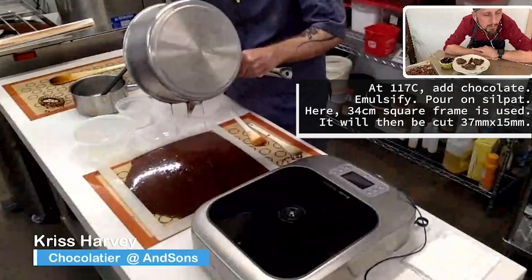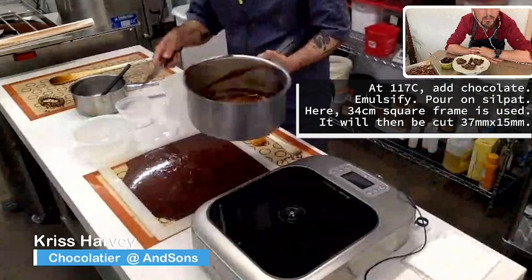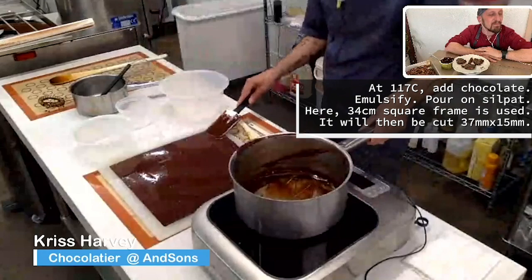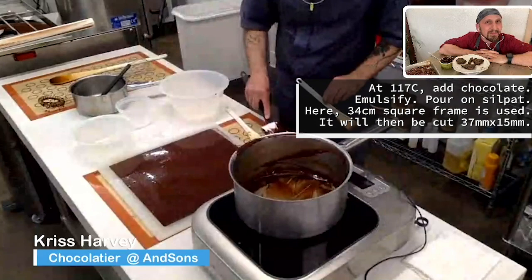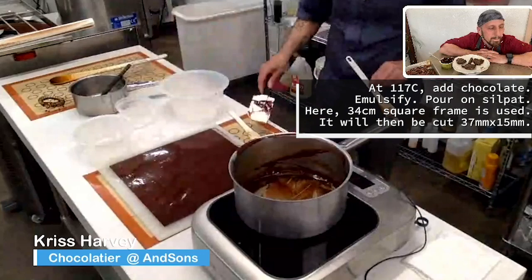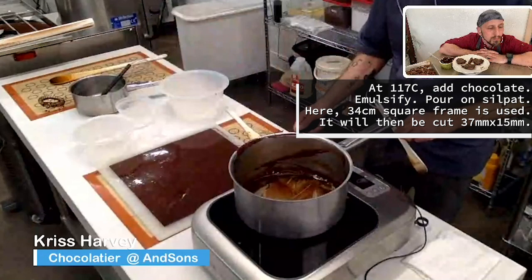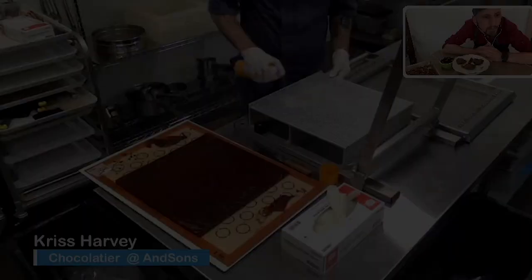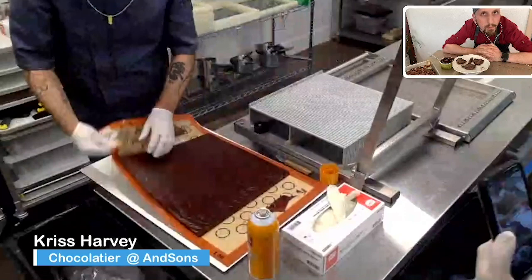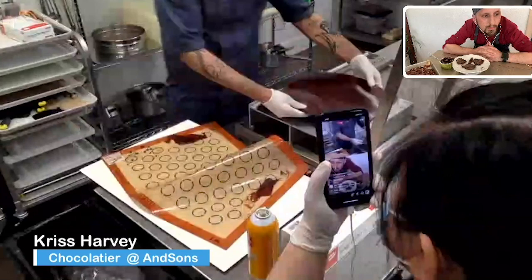Here it is going into the frame. I'm going to take some of it and spread it onto the silpat. You have time — this is not setting immediately. You have some time to make sure it gets into the frame. If it's not level, the next day you can put a piece of parchment paper or another silpat and use a rolling pin to even it out. You see that texture developing as it cools? I'm cutting this 37 and a half millimeters by 15 millimeters. Look at the texture of the caramel — still very flexible, coming right off. I'm going to keep my silpat here.